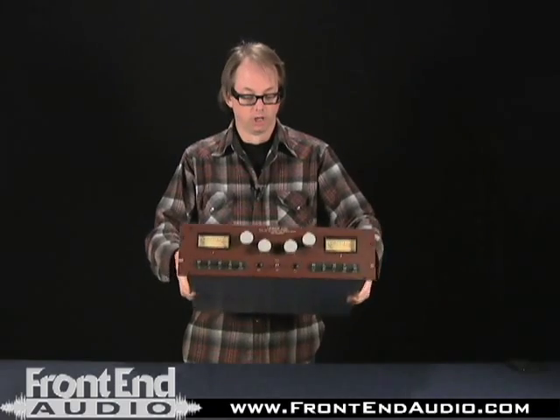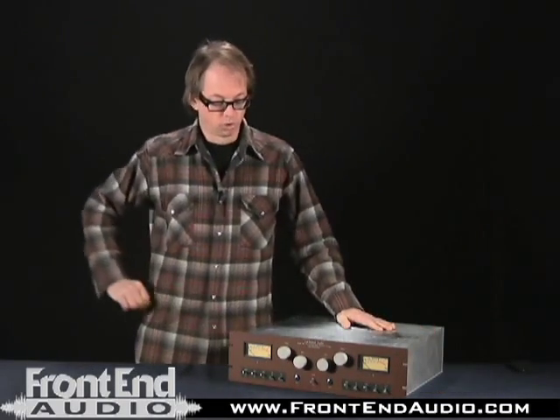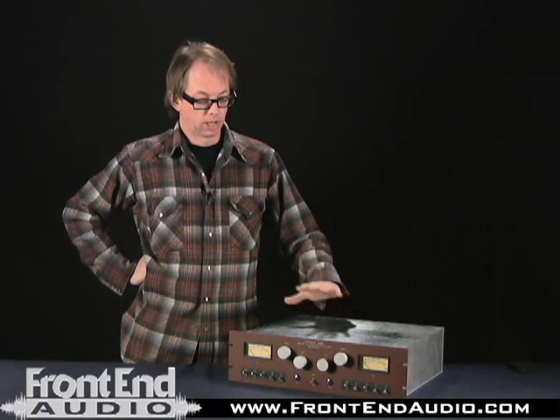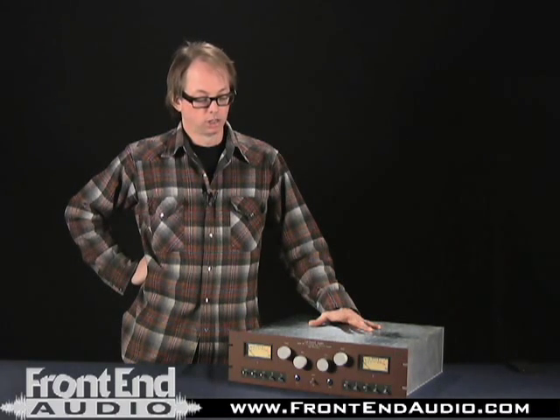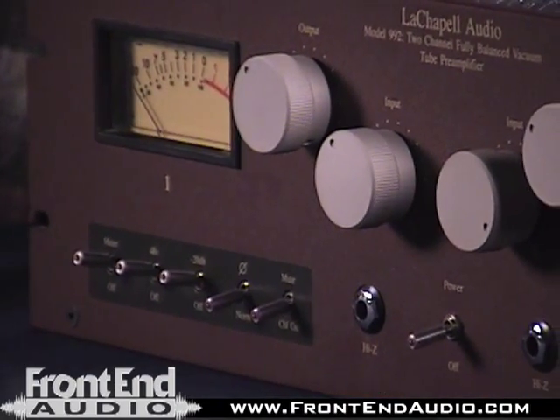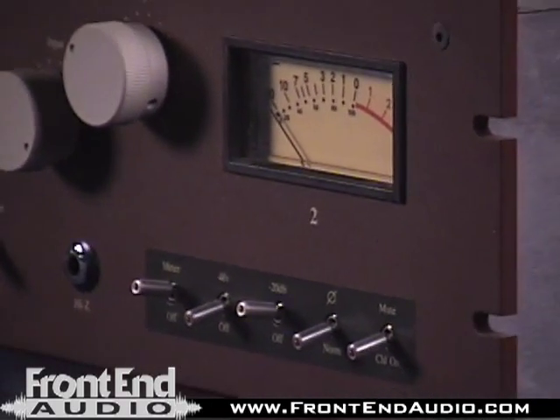This is actually my personal preamp — I use this all the time. I've owned it for maybe a couple of years, and whenever I record drums I always use this for overheads and acoustic instruments: violins, dobro, anything like that. I think this is basically the best preamp money can buy for those applications.